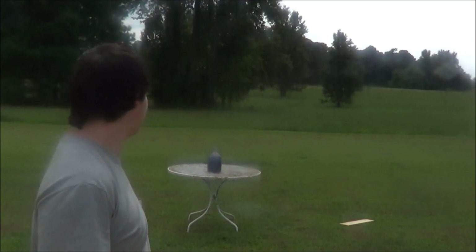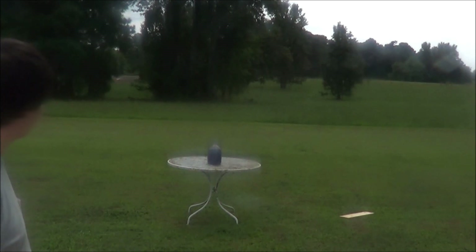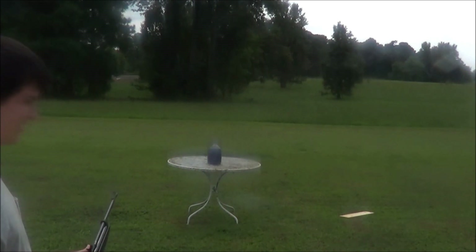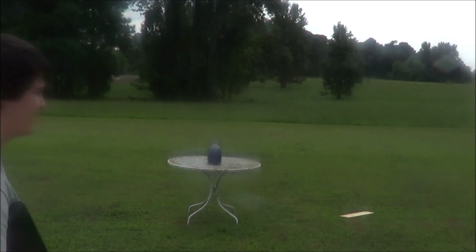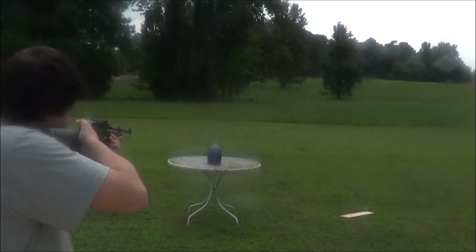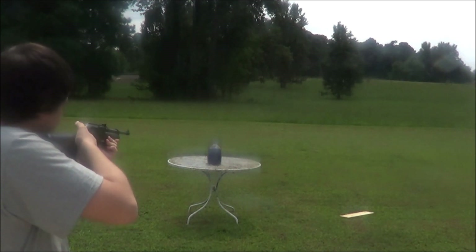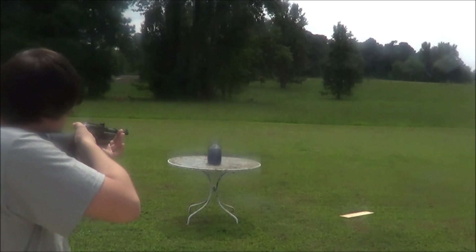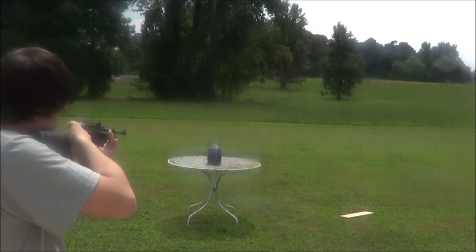All right, now we got a milk jug set up — it's got purple food coloring in it. We got three tip-pointed pellets loaded and that's all I'm going to be shooting for the rest of the video. Here we go — it helps if I turn off the safety and push the bolt forward. Very forgetful today.